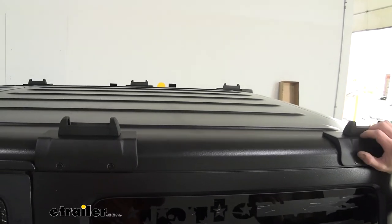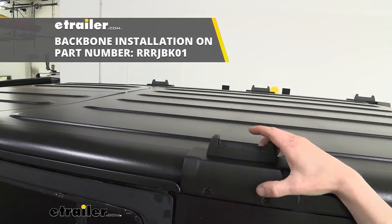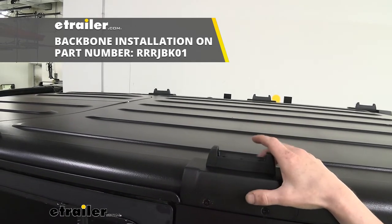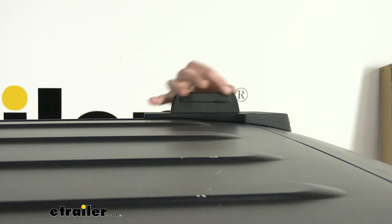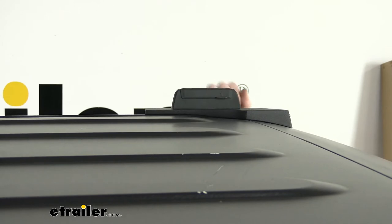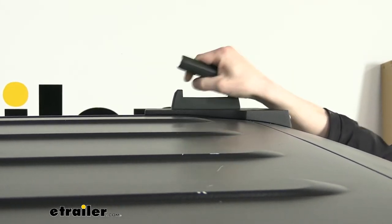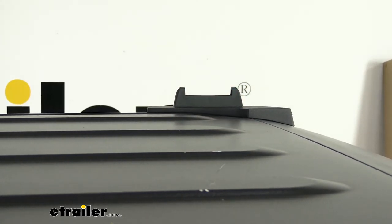We're going to be attaching our feet to the backbone system installed on our vehicle. If you need to see how the backbone installs, we've got videos here at eTrailer for getting those mounted up onto your hard shell. When you're not using your rack, there are covers that come included with it — you can see here how they cover up the ears, keeping out dirt and debris and making it look nicer. When you're ready to install your rack, simply pop the covers off and make sure you pull them all off so they're not in your way.